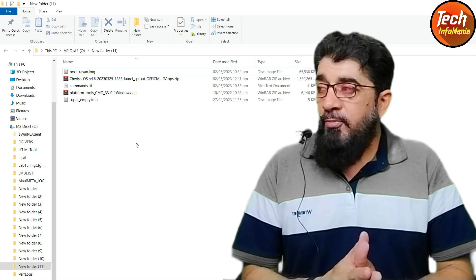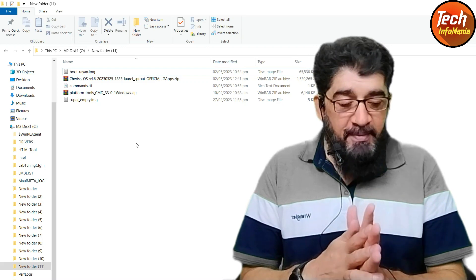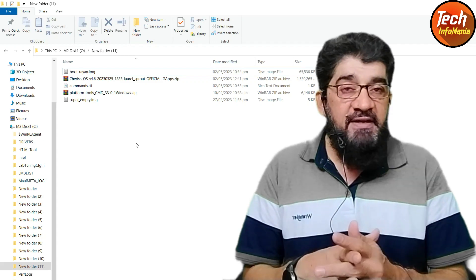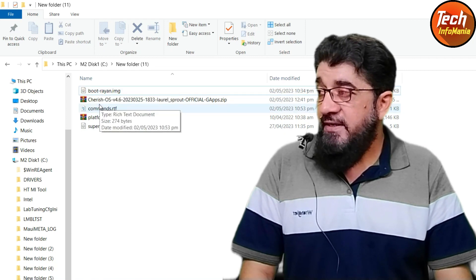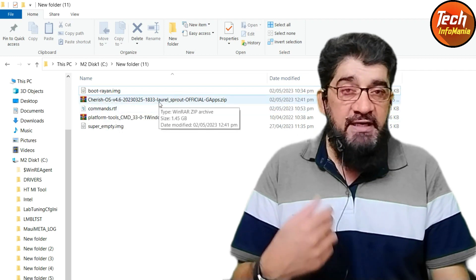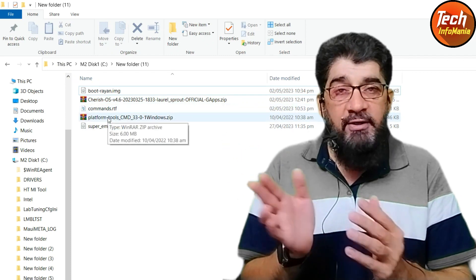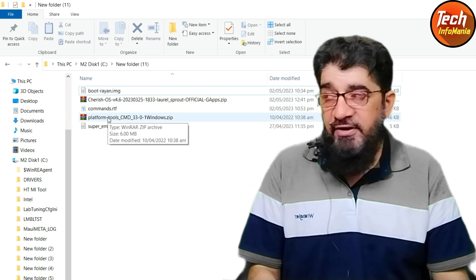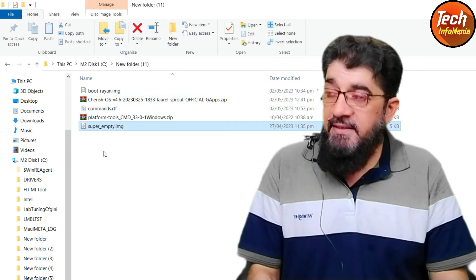Now moving to the computer screen: all links are provided in the video description. Create a new folder and download these files. You need to download boot_ryan.img, Cherish OS 4.6 latest version with Google apps included — no need to flash GApps separately. Commands are also provided in the description; you can simply copy and paste them to the command window. The platform tools link and the super_empty image file are also provided.